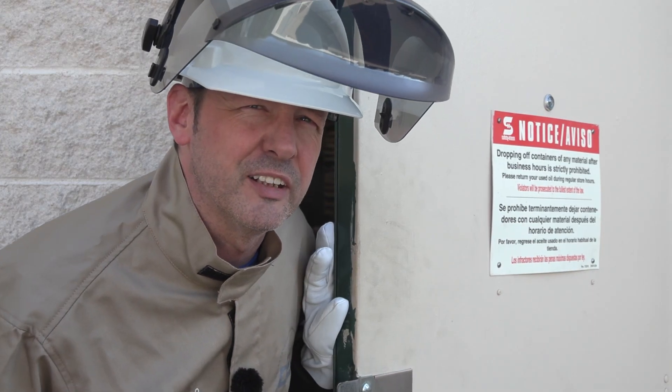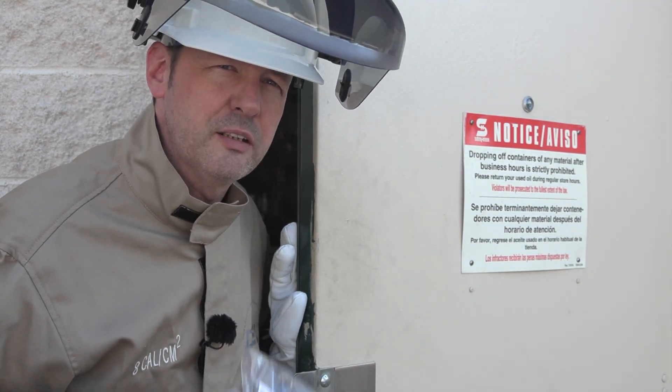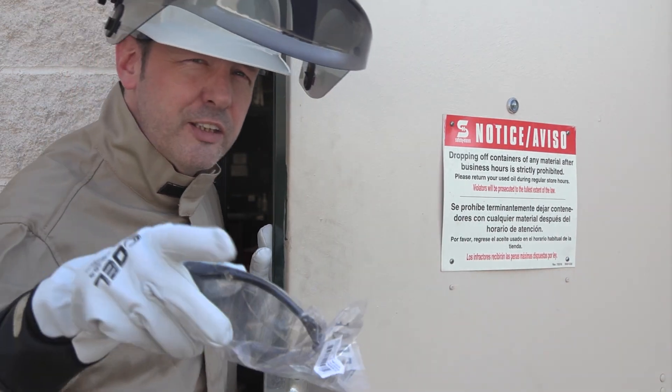You're not going to quit that easy, are you? All right then, you'll need these. Eyes don't grow back. Come with me and let's get to work. Hey, you want to see something cool?